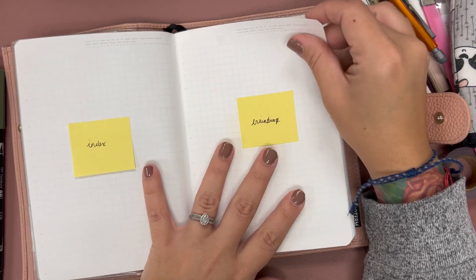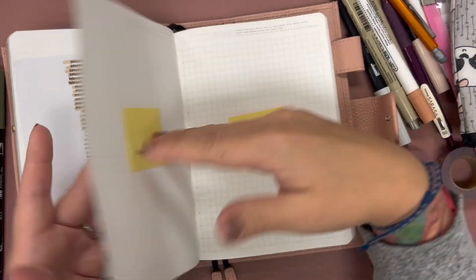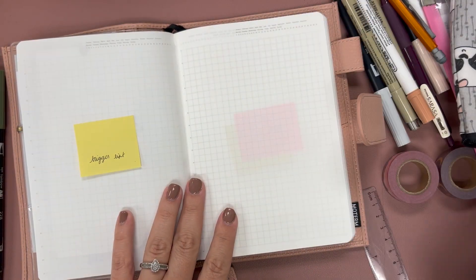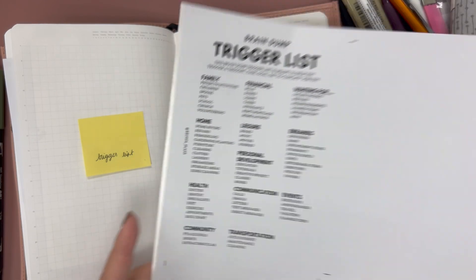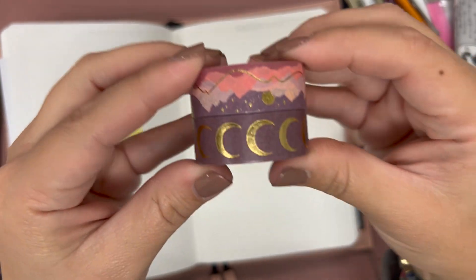Next up, I'll be setting up my index page and brain dump page. I'll then set in my holidays and my year at a glance calendar, and then my trigger list and kind of a post-it inbox. I do have my trigger list — I just freshly printed it — so I'm just going to have to cut it out.